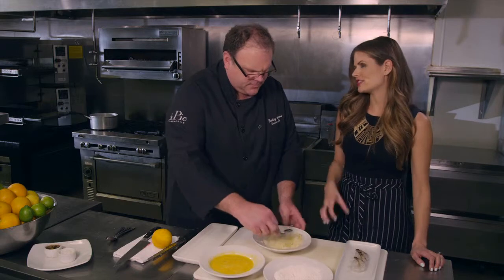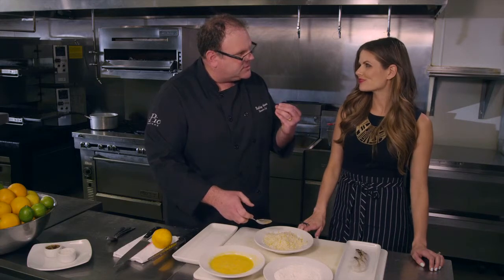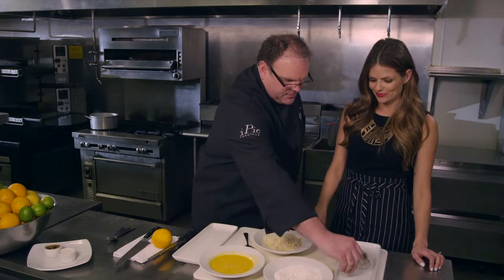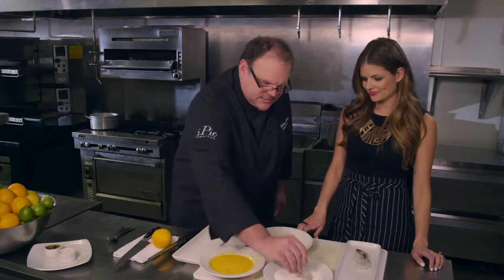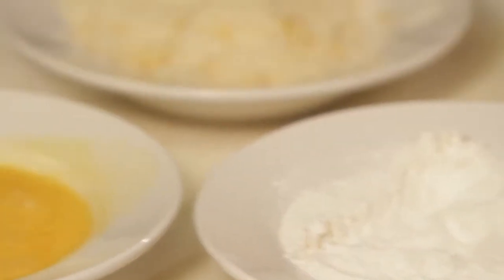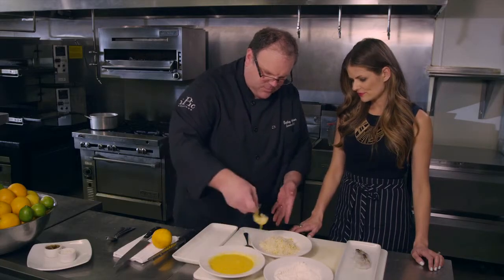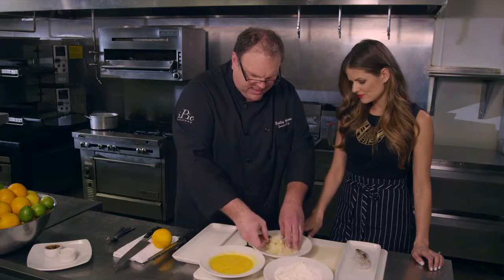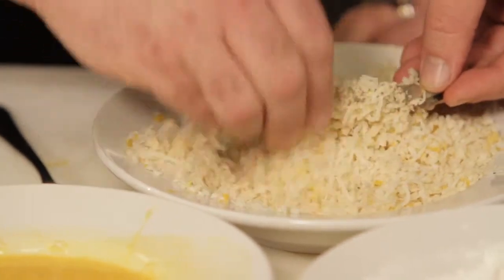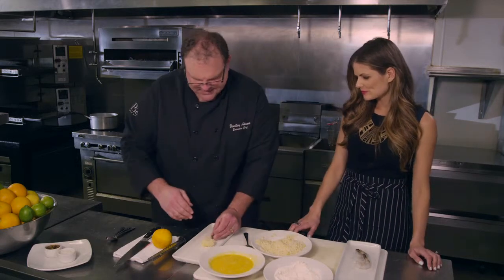The panko gives it the crunchiness. The zest gives it a little bit of sweet and a little bit of citrus — you can really smell the essence. It smells fresh and good. Now we take the shrimp and dip it in the flour. The shrimp is moist, so you put it in the flour and it sticks right on there. When you move it over to the egg, the egg has something to stick to, and then we put it right into the panko — the panko sticks to the egg and gives it a nice even coating. Pat it all down, got to get a lot of the good stuff on there.